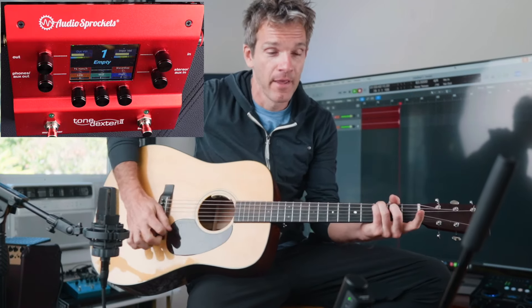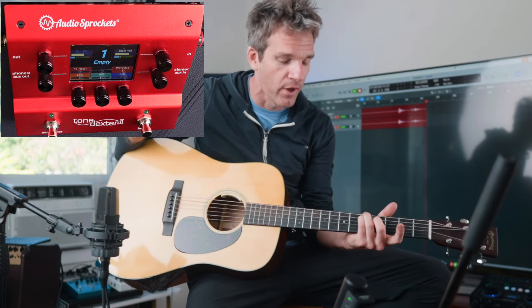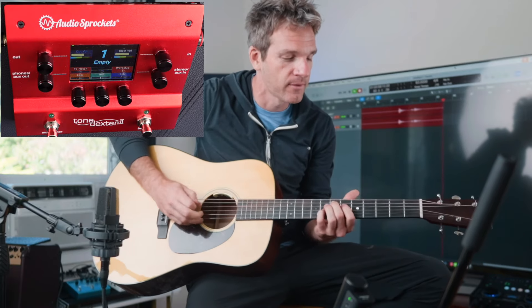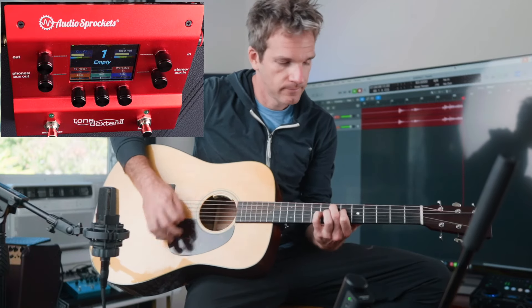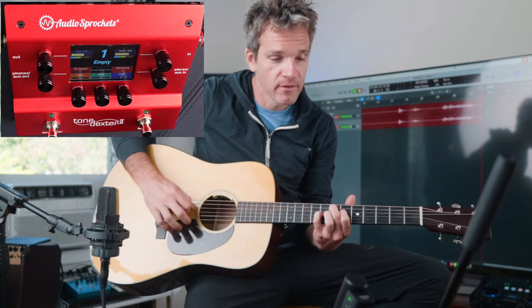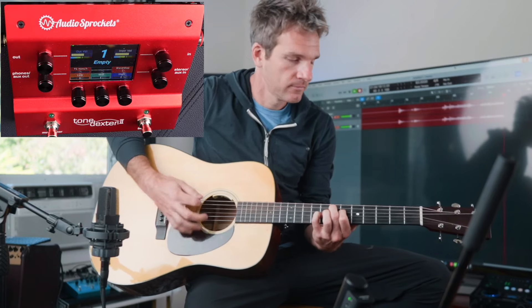So we're going to test it today, because in my opinion the LR Baggs on a D-18 or a Martin Dreadnought is the best piezo sound ever — and I still don't like it. I'll just do a quick example. This guitar has a piezo-mic blend. Here's the piezo sound. Not terrible, a little too brittle. Now if I go to the mic — a little too mid-rangey. I can kind of dial it back and forth, but then it's like I've got my finger in the sound hole. Not a good look, guys.